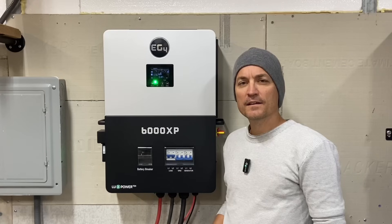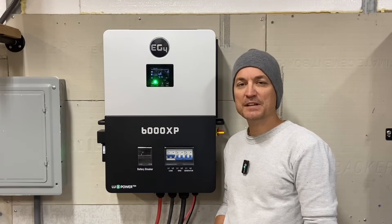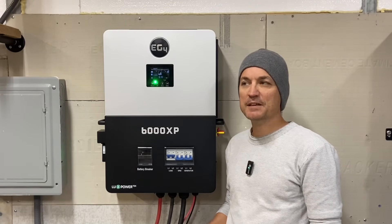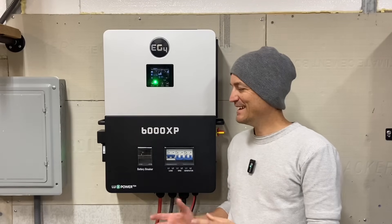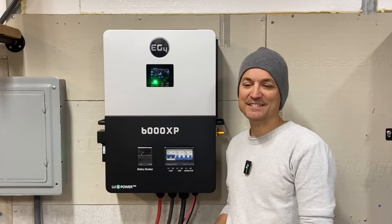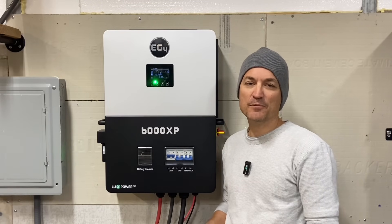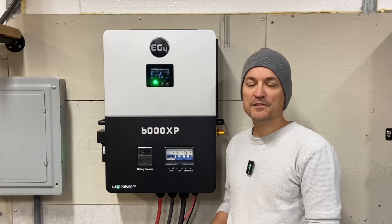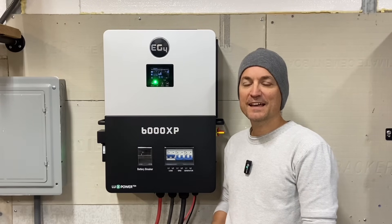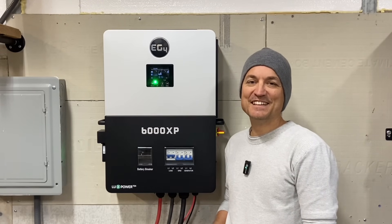There are other things I want to test on the unit, so I'll try to roll that into another video. I know people have been asking about RFI - radio frequency interference - and whether it's high or low near the unit. It's not something super common, but people using sensitive equipment or ham radios want to know. I'm going to try to put that in another video and find something to test that with. I've got some other items for another video too. Thanks for watching, guys, and stay tuned.